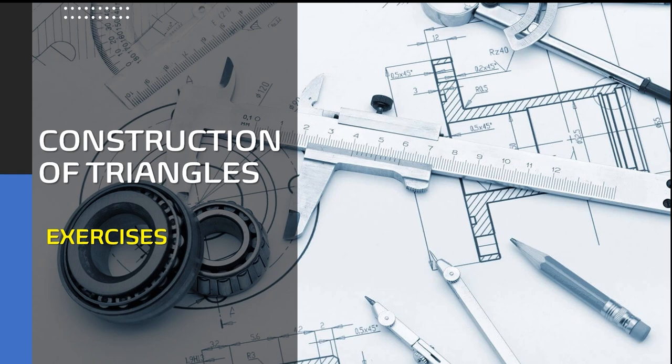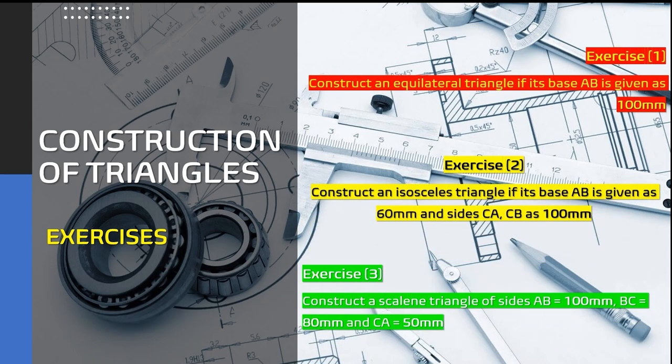Hi folks, welcome back to the technical drawing series. I know it's been a while since I tackled anything related to technical drawings, but hopefully we are back on track to turn out more content relating to technical drawings and other things relating to engineering and product design. For the construction of triangles, we're going to go through three exercises. For exercise one, we're going to learn how to construct an equilateral triangle given the base AB at 100 millimeters.